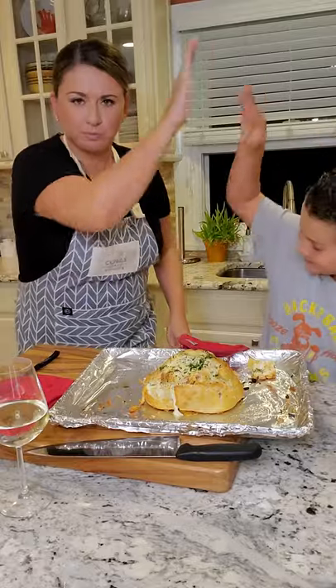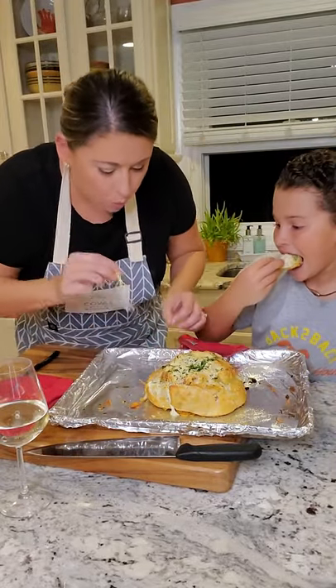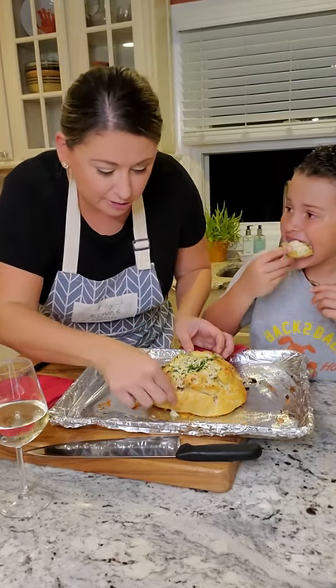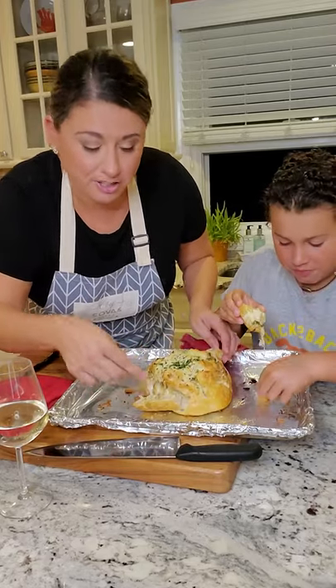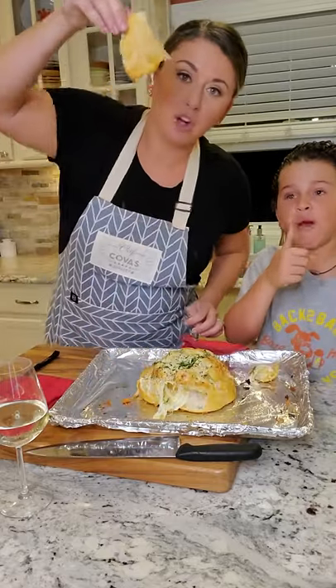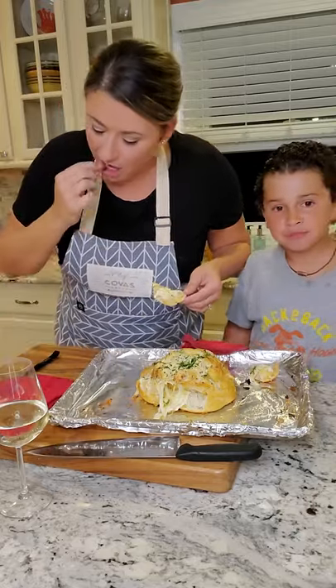Let's dig in — freaking hot! This is so good though. Nobody's gonna get any of this. Look at the cheese in here, guys. Really good, really good. Thanks, Logan — appreciate it!